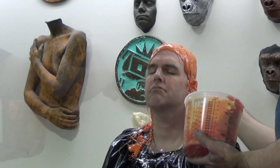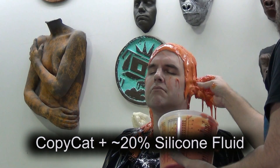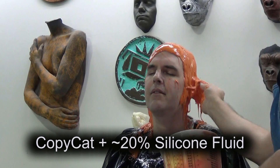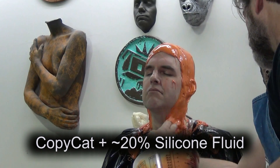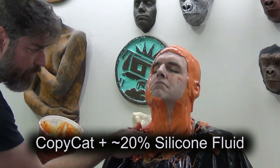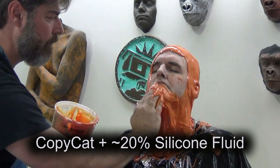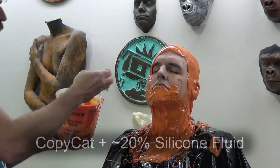This first layer we're putting on — we're going to do this in two layers — and the first layer we're using around 20% silicone fluid. You can adjust that to your liking. The whole point of that is to make it easier to apply. So if you're doing a large cast and you want to move really fast, sometimes that addition of silicone fluid really speeds things up a lot. You want to be careful not to go too heavy with the silicone fluid because working around the face, around the nose and mouth, that can be a little tricky. You don't want it too drippy, but this does make it a lot easier to spread onto a vertical surface.